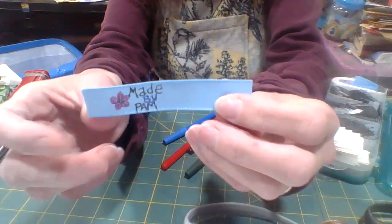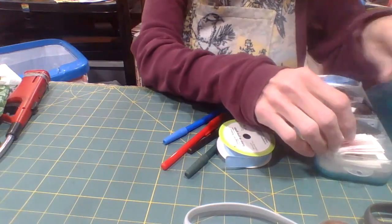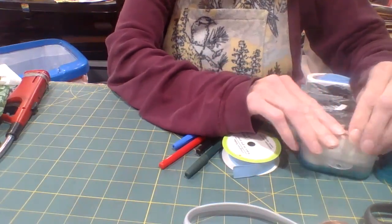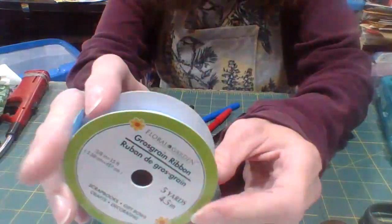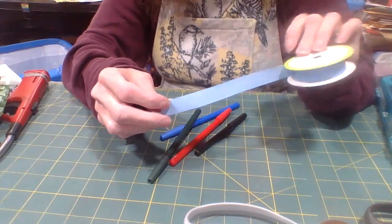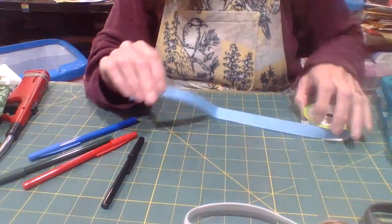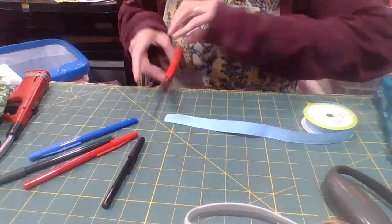This is one of my labels. You can use other types of ribbon — this is another one of my labels. I have some grass green ribbon that I picked up from the dollar store. You can pick up a roll for $1.25, and it's five yards of ribbon.